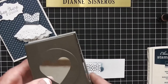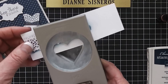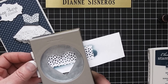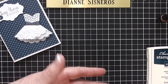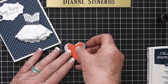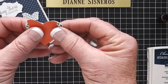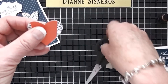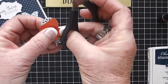I'm going to take my heart punch — you can do a whole row of these but I'm just going to do one. Then I made a little template and I'm going to hold it right there at the top of the heart and just cut along the edge. This will be the top of the dress.